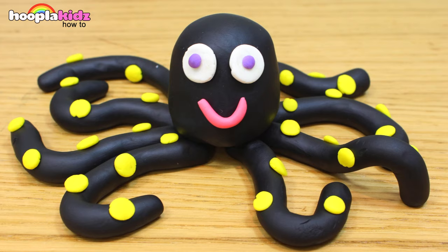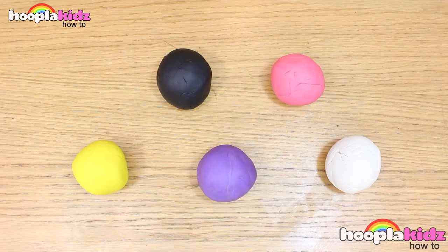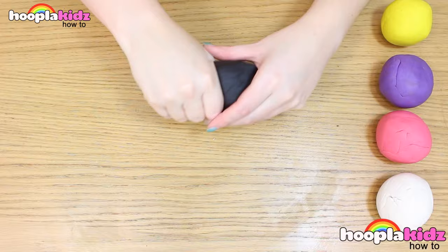Hello everyone and welcome to Hoopla Kids How To! Today we're going to be making a Play-Doh Octopus. Now this looks incredible, doesn't it? You only need a few different colours as well. You need yellow Play-Doh, black Play-Doh, purple Play-Doh, pink Play-Doh and white Play-Doh. Don't forget, as always, you can play around with the colour combinations. Get creative!